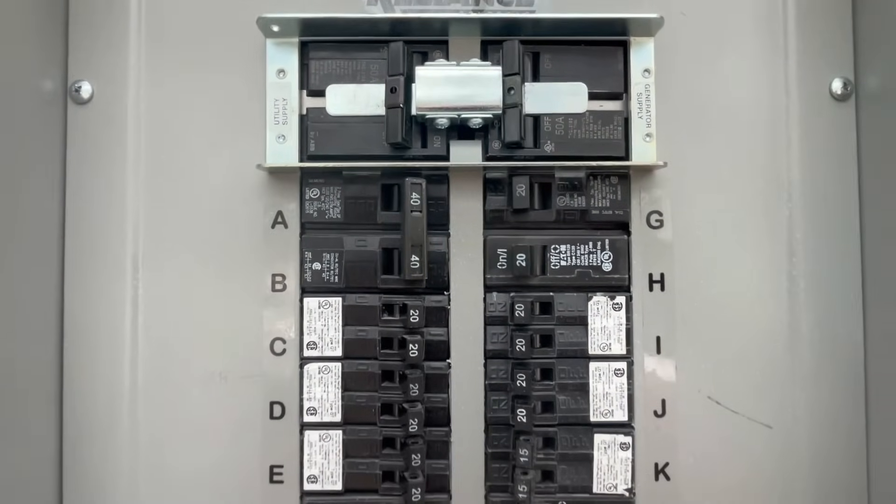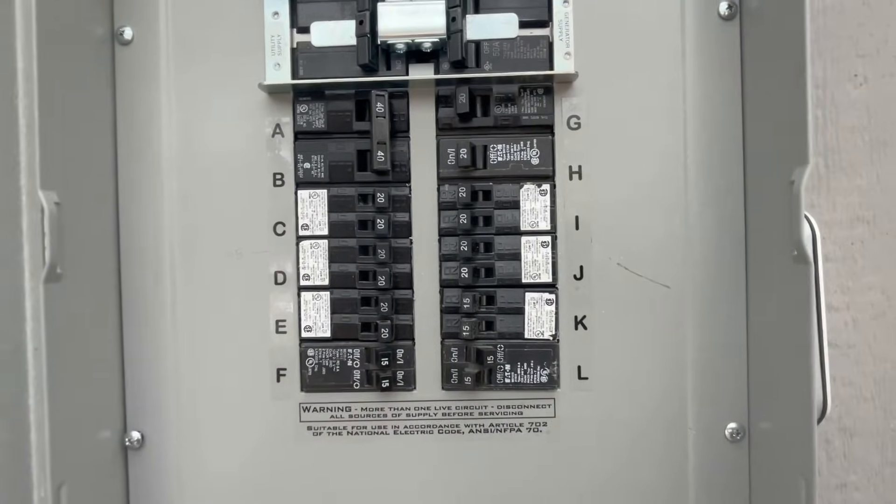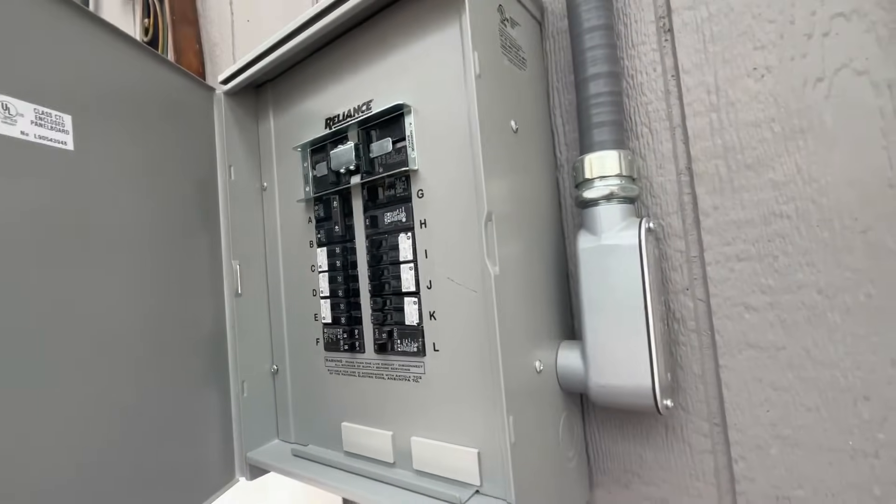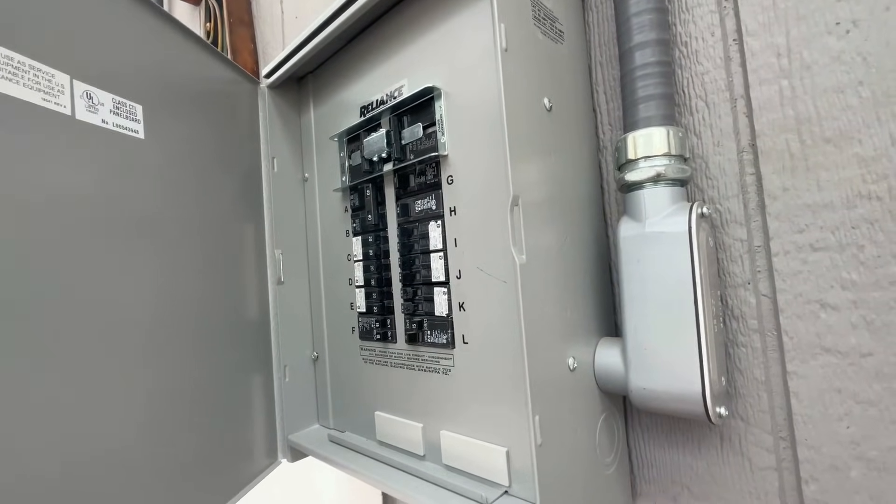For those of you who understand electricity, you can install this thing very easily by yourself. For those who don't or aren't comfortable with electricity, I highly recommend calling Bluetti — they can hook you up with a licensed installer that can put one of these together in probably a day. I'll have a link in the description to where you can purchase this unit with about a $600 discount.